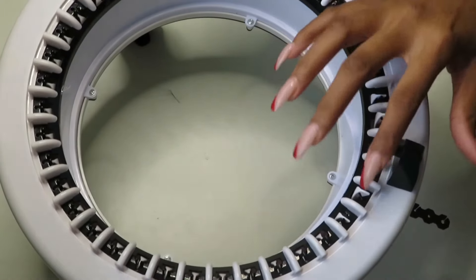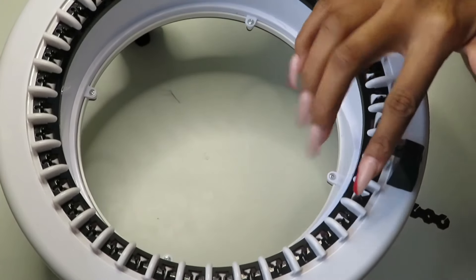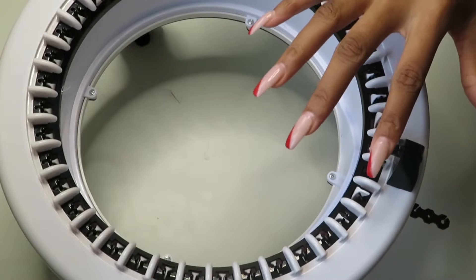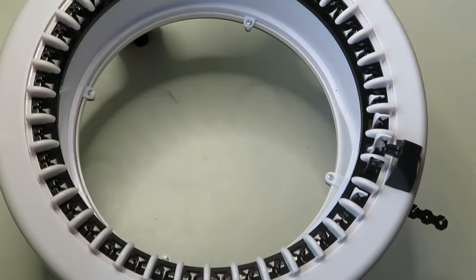This black hook right here is really important. You want to make sure you're paying attention to it because it'll help you keep track of your rows. Next we're going to take our scrap yarn.